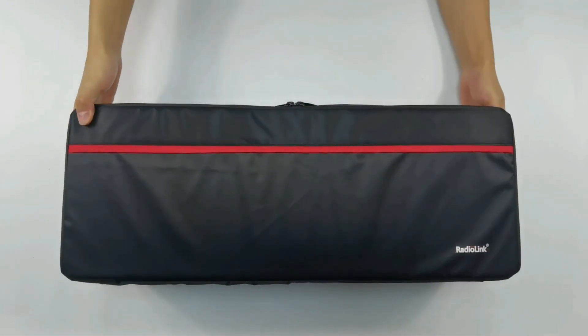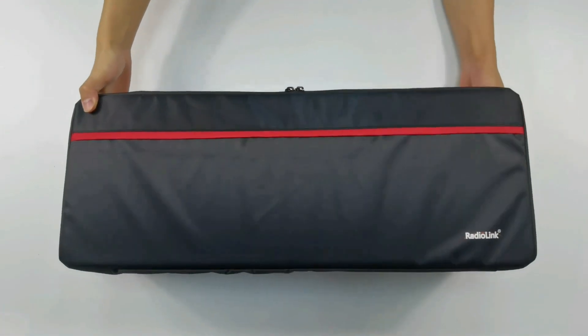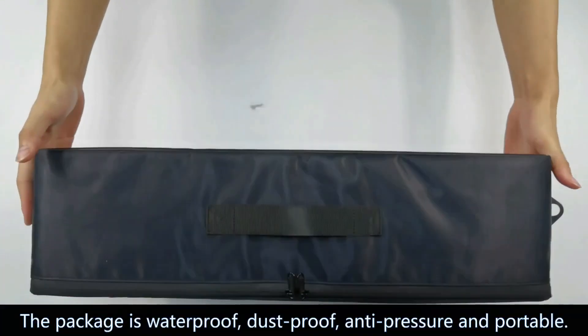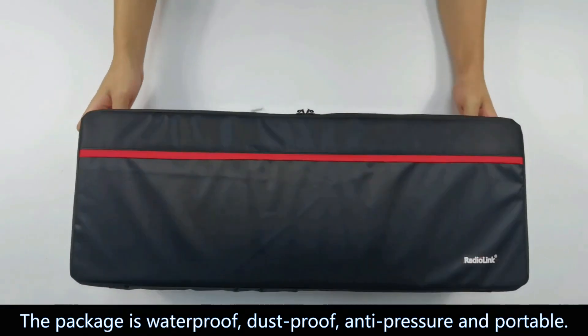Here is the package of the A560. It is waterproof, dustproof, anti-pressure, and portable.